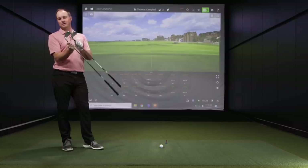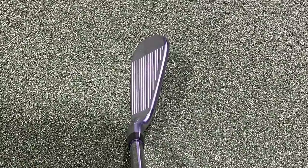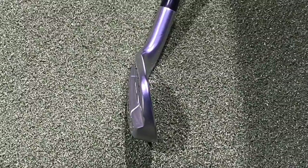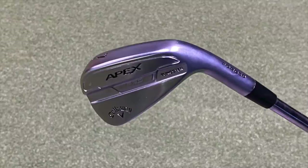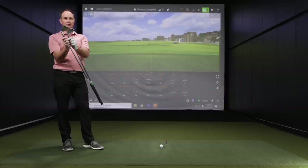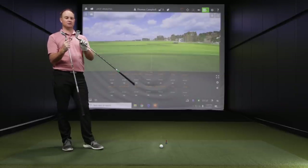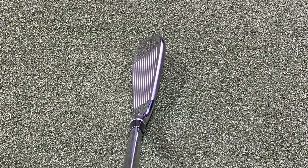Initially, looking at the Apex Pro 21, it just looks more blade-like. It just looks sleeker. It's not as shiny — it's got kind of a matte finish going on, not quite as shiny as the Apex Pro 19. And it actually looks pretty different. They've made some big changes to these models. Looking at the back, it definitely looks more like a blade-type club as opposed to the 19, which looks like it's a slightly more forgiving model.